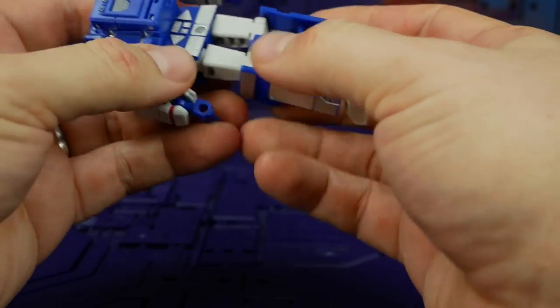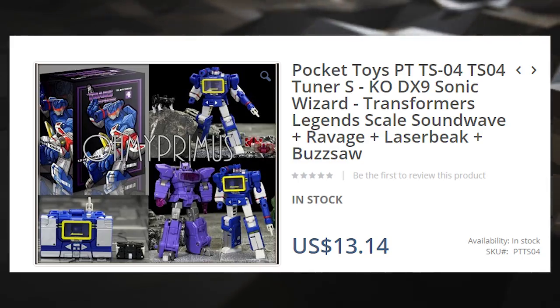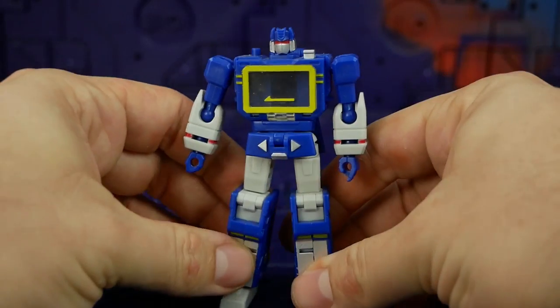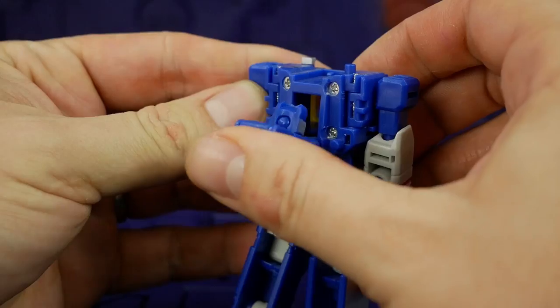So far I'm pretty impressed, especially for the price — I'm going to have to look up what it costs. $13.14 USD. Anyway, let's transform this guy up and have a good look.